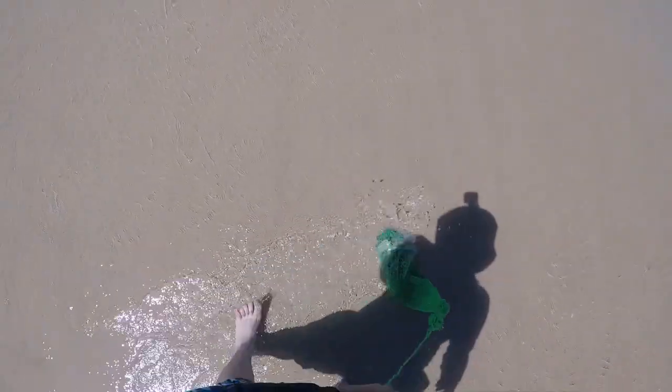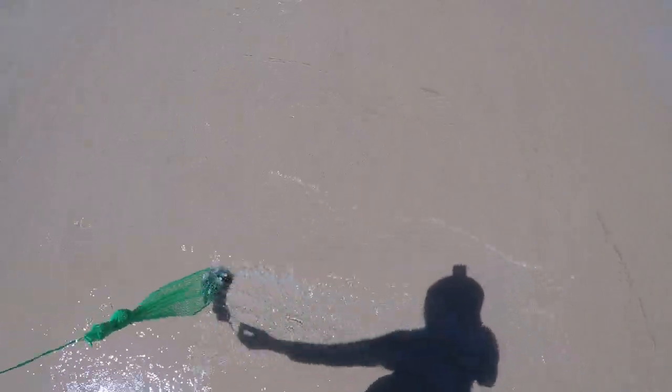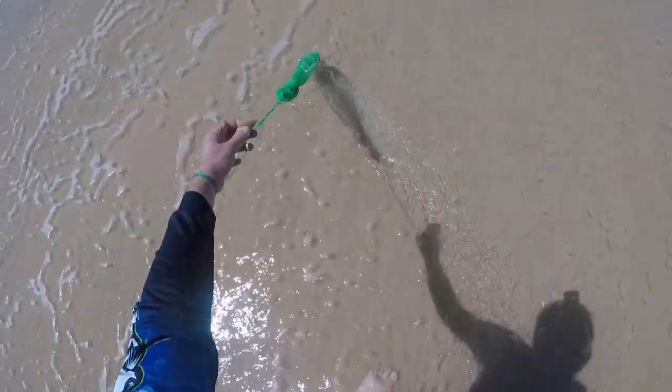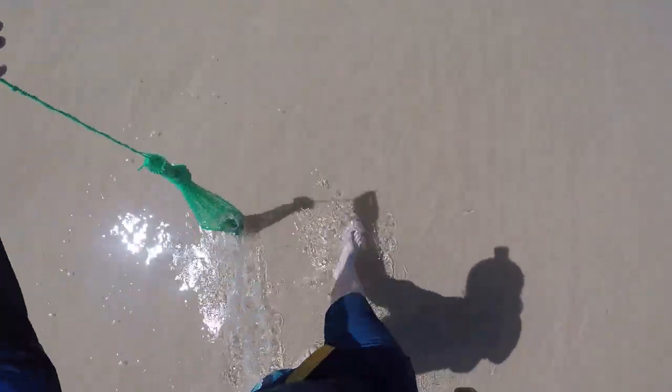So if you haven't done worming before, it's very hard to explain to somebody how to do it, but the basics are you wave the bag and wait for the little heads to stick up. And you can either see the worm itself or you can look for the V in the water as the water recedes. So I've just seen one there, I'm not even waiting for the water to recede.